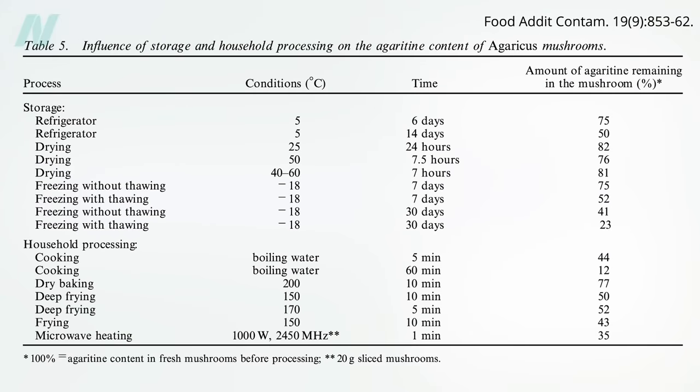What I do with dried mushrooms is throw them into pasta water when making spaghetti. Between the roughly 20% drop from drying and the roughly 60% drop from boiling for 10 minutes and straining, more than 90% is wiped out.